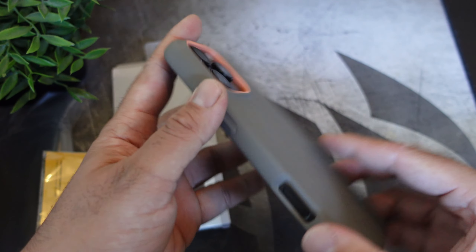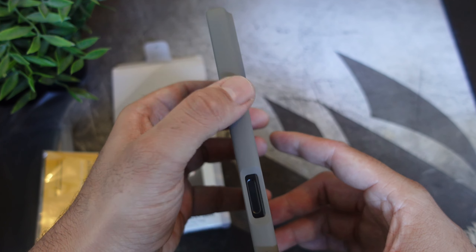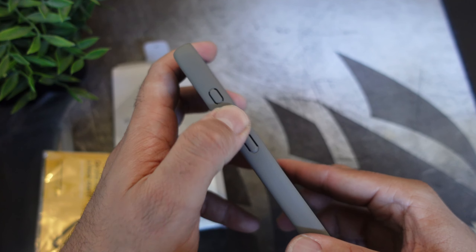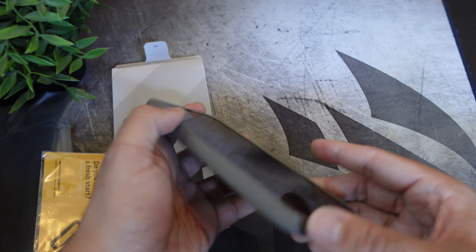Let's check out the buttons. You have your camera button and action button. As far as the power button — nice and clicky. Volume up and down — nice and clicky as well. And the action button — nice and clicky as well.